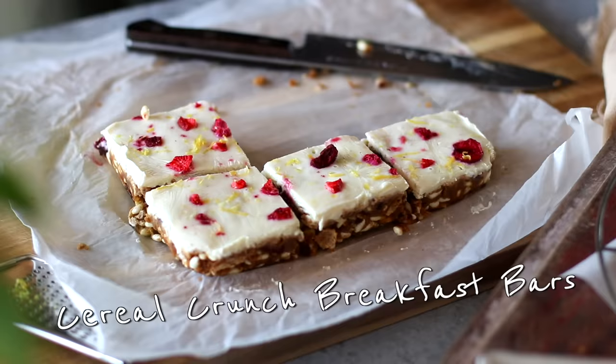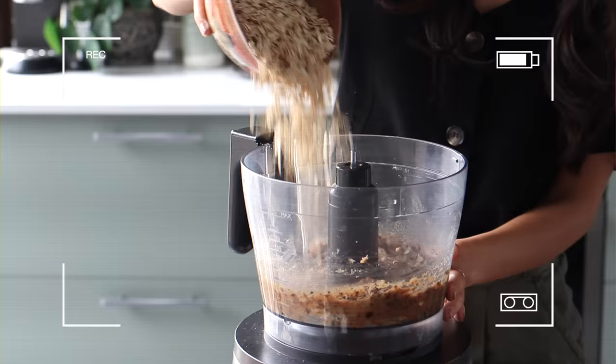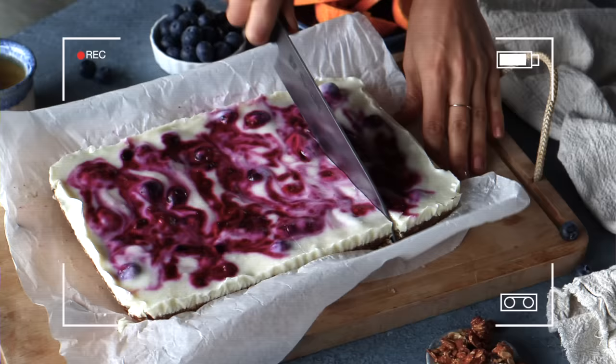For the next recipe, we're making these cereal crunch frozen yogurt breakfast bars. You might remember that a couple of years ago we shared a recipe for oat-based yogurt breakfast bars, and they were such a hit — so many of you made them and sent photos sharing how much you enjoyed them, so we decided to develop another breakfast bar recipe.